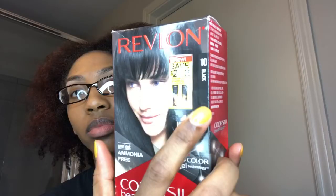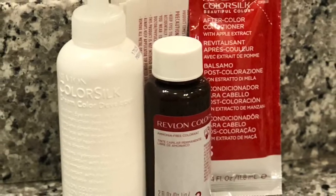I don't have any petroleum jelly, so I'm going to be using olive oil to coat the perimeter of my hair and my ears to keep the dye from staining my skin. I'm going to be using the Revlon Color Silk in black.